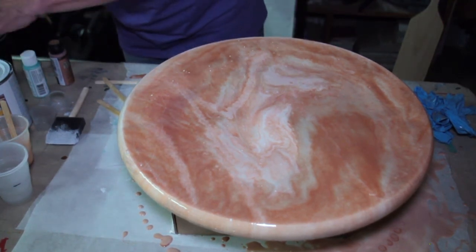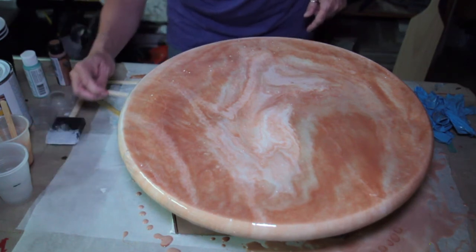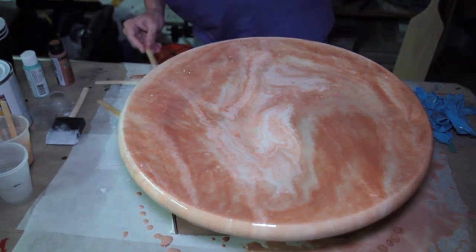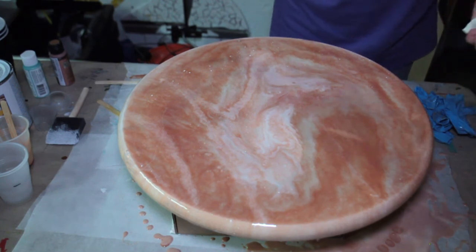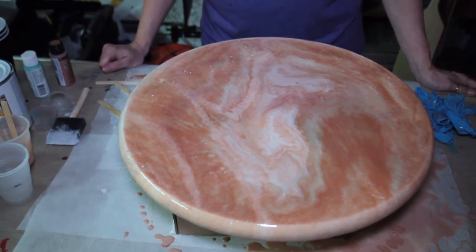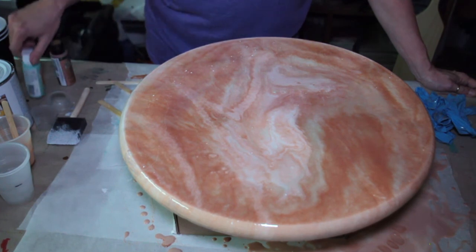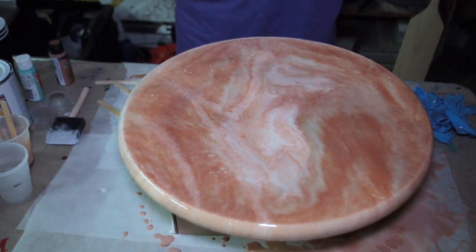As this continues to drip off, I don't want it to really cake up underneath. So I'm going to continuously, until it stops dripping, take a popsicle stick and continue to scrape off underneath there. You can tape it off if you want — tape off underneath. And there we have it, our tabletop. I think it turned out really pretty. I love the rose gold, and we have little hints of the sea mist pearl coming through. I think it turned out really, really pretty. This will cure — you can touch it after about 12 hours, but it really takes 48 to 72 hours to cure completely.